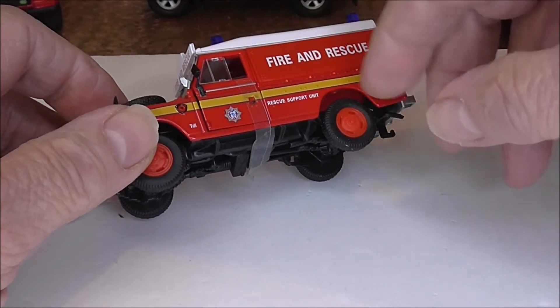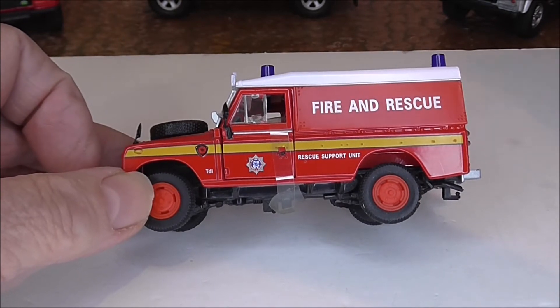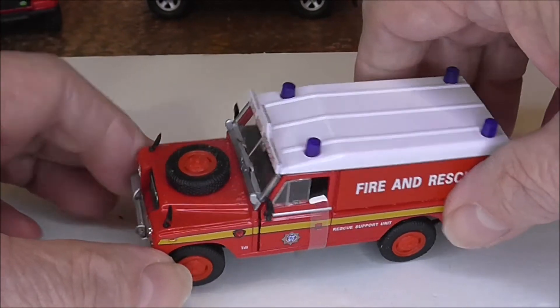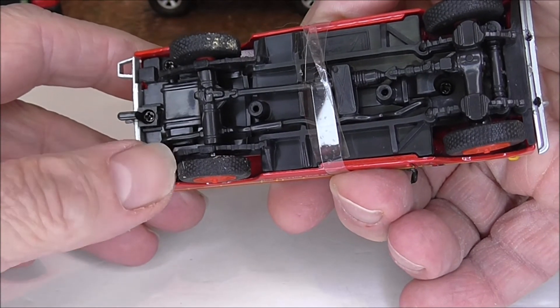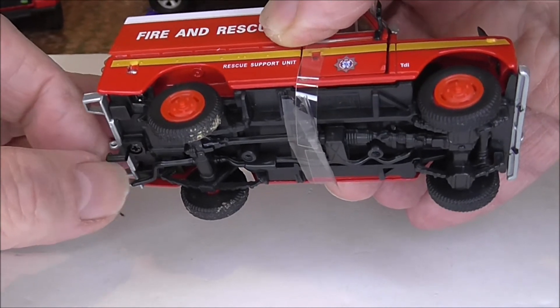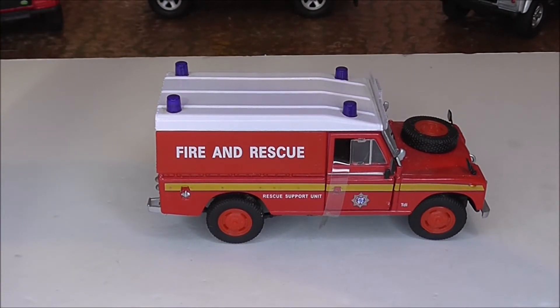When you've moved up to 1:43rd, the badging is so much easier to reproduce - TDI, Rescue, and Support writing is all really nice and clear. A nice little fibreglass model with no opening features to the rear. The exhaust is all modelled, as is the tow bar that drops down so you can attach a trailer. Quite easy to get your hands on - there are quite a few on eBay. Quite a few of the liveries have come with the four wing mirror arrangement.